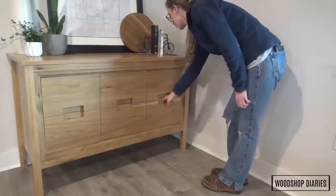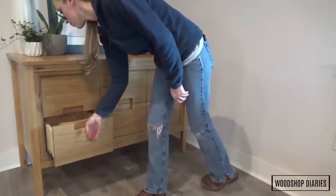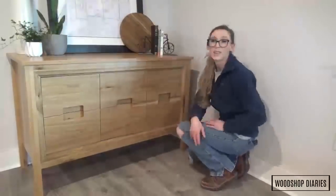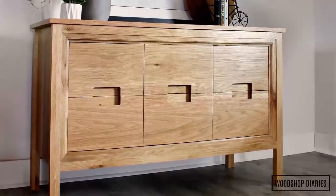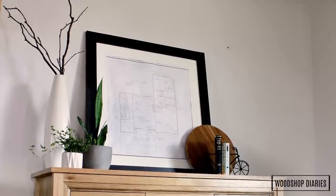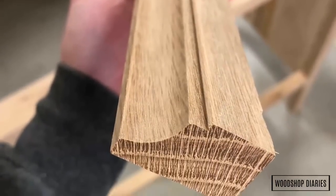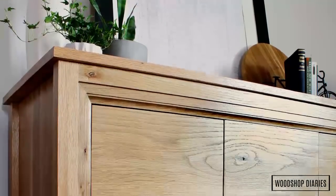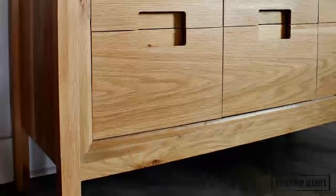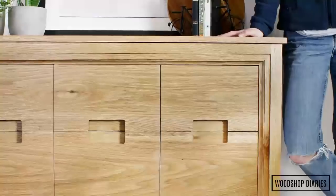My parents and I are about to tackle their master bathroom remodel. So before we dove into that, I went ahead and built their vanities so that they'd be ready to install after we tile the floor. But this design isn't specifically a vanity — it would make an excellent dresser or console as well. My entire design was based off of a little trim detail that I had seen recently on a piece of furniture online. Basically, I decided I was putting this trim around the front and just built the plans backwards from there. I'm sharing the plans over on the blog at the link below.